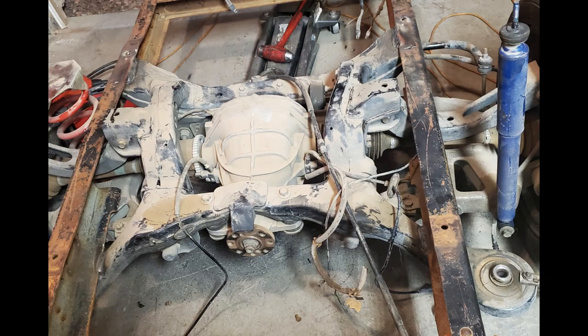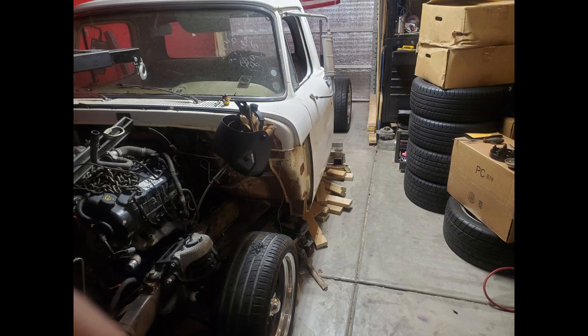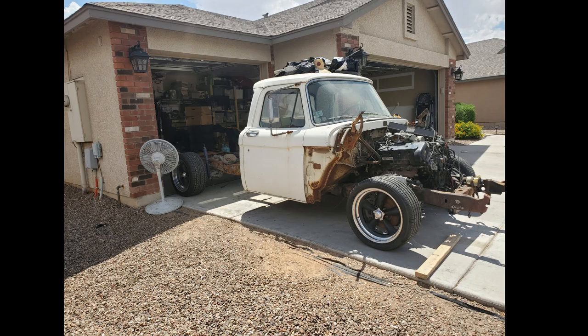I then purchased some Mustang wheels from a guy who didn't want them anymore. They were the right lug pattern for my truck. I did have to get a two-inch spacer to space out the rear axle, because the rear axle is five inches shorter than the stock front axle of the Crown Vic pickup.